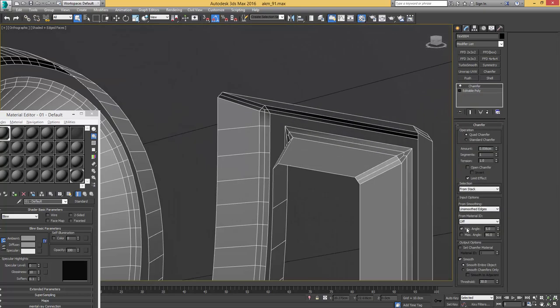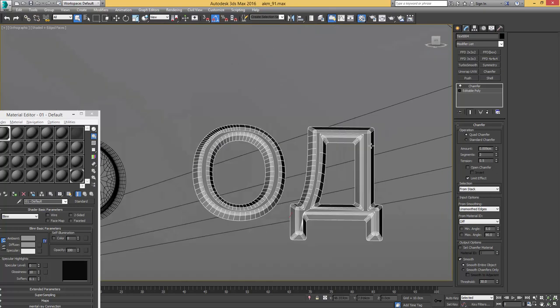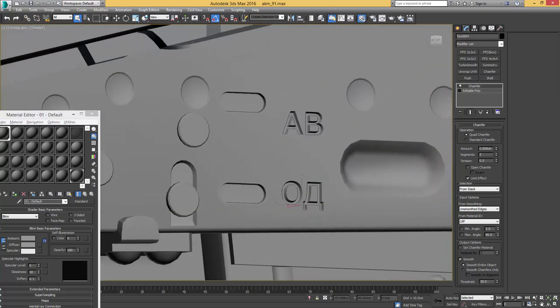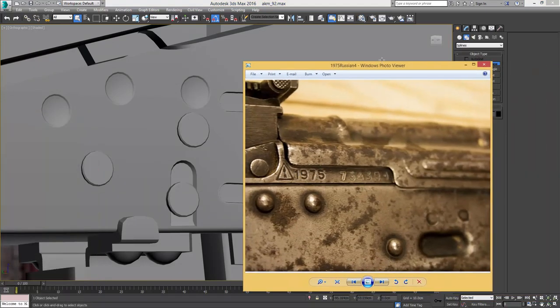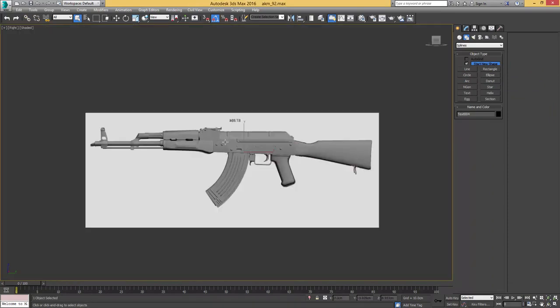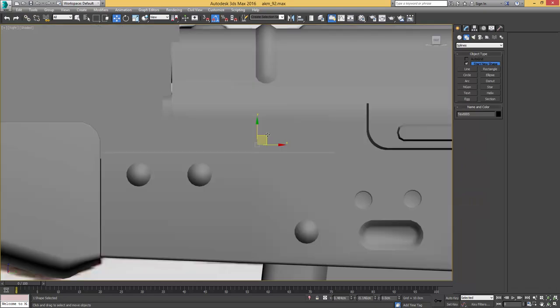I'll put the tension to 0.5, make it a little rounder, and give it two segments — which looks really good, exactly the kind of high poly text we want. Speaking of high poly text, I'll do the same on the other side. Switching to right view, I'll click with our text tool into the right spot and add the number we've seen on the reference image. That means our gun was actually manufactured in 1975.